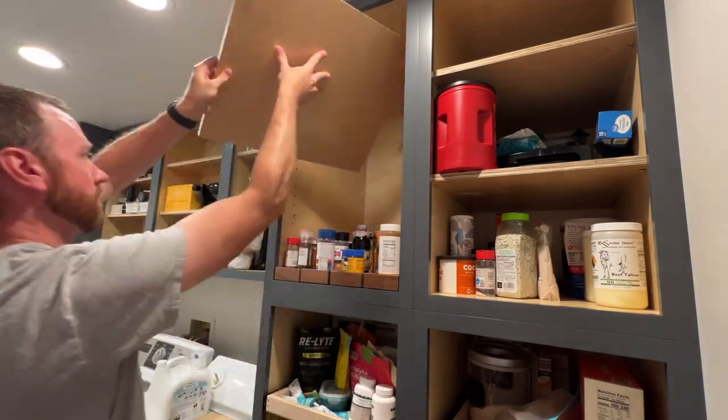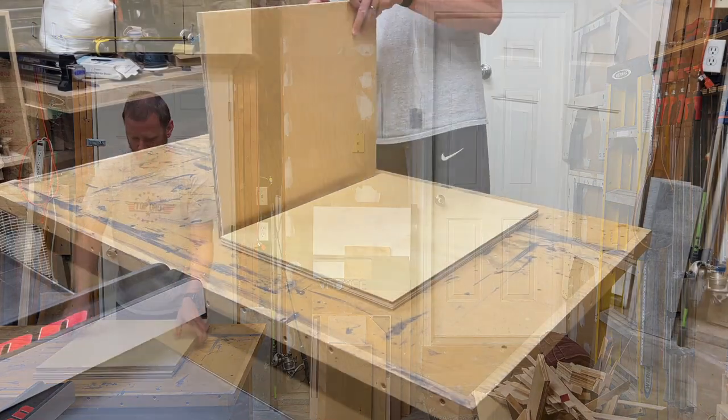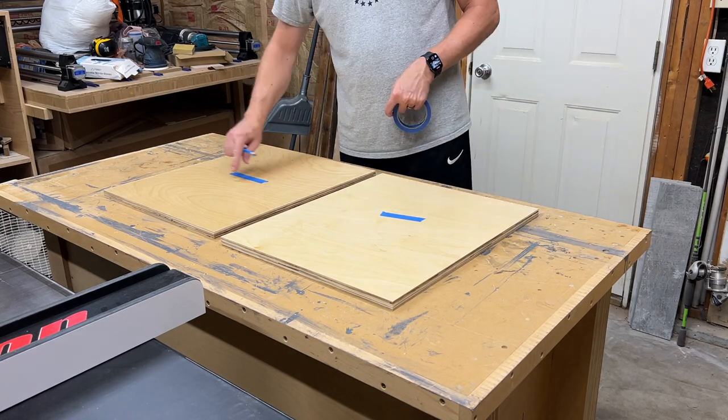To get started, I'll go ahead and grab these two shelves and head on out to the shop. Here I'm just using some blue tape to mark each shelf to make sure that I cut the grooves on the proper side later on.